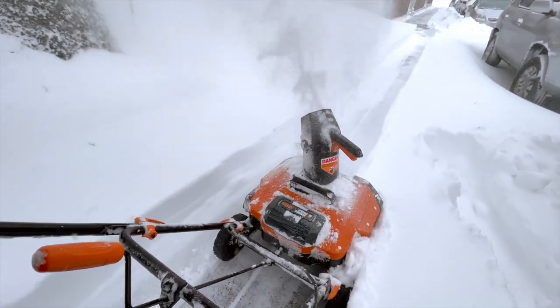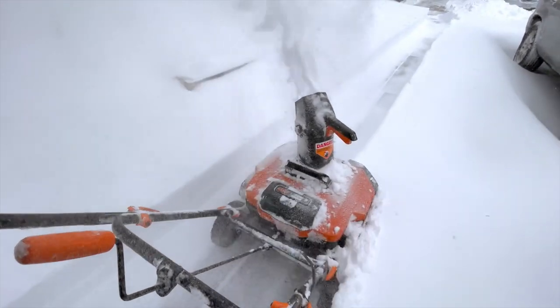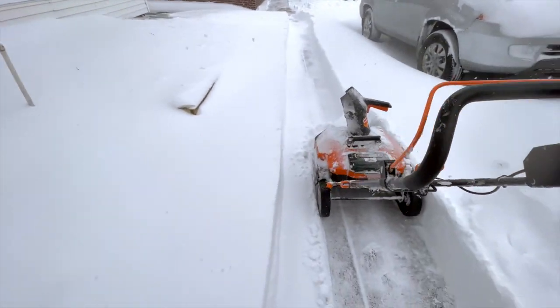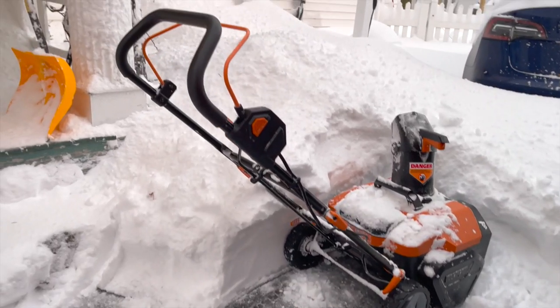This snow is now the full height of the snow blower and it has no problem throwing it even further than my plug-in. Just after buying it I was hit with a pretty big storm with over a foot of snow — a good test of its power — and it handles it really well.